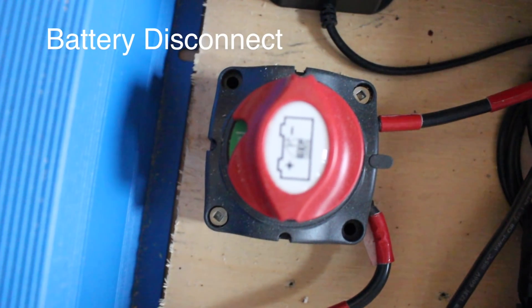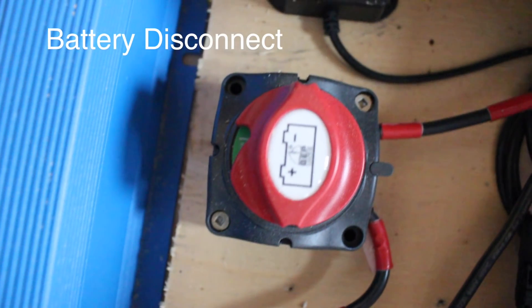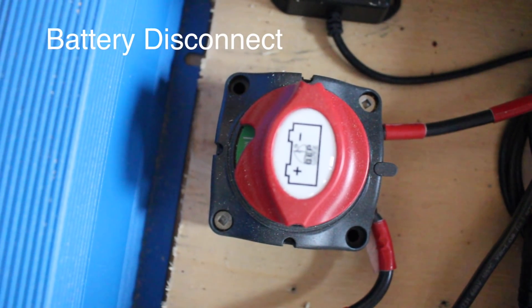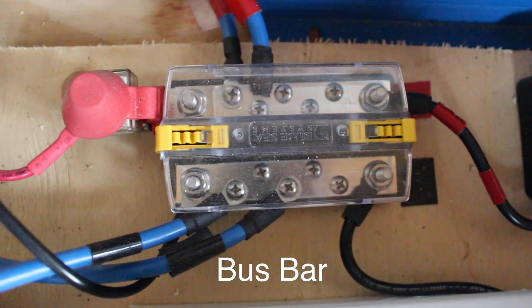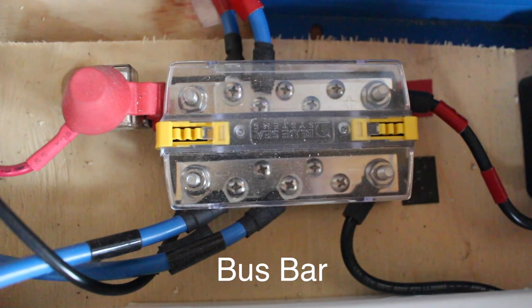This is the battery disconnect. It goes between the solar controller and the bus bar, and it can isolate the solar panels from the inverter and battery. This is the bus bar — it's the interconnect between the solar controller, the battery, and the inverter.